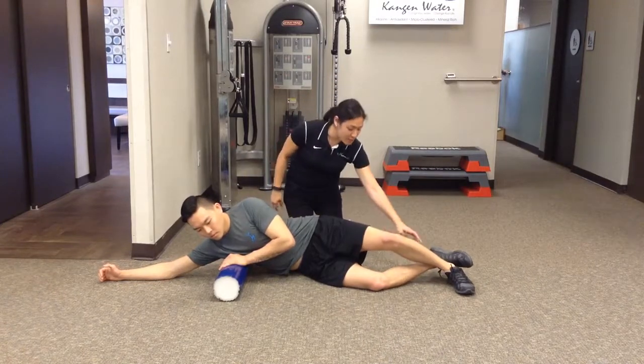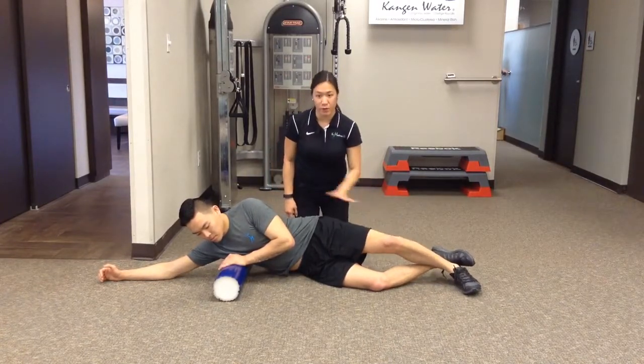You want that bottom leg to stay bent and the top leg is going to stay straight. That top leg is going to do all the work for you — all the mobility for you.